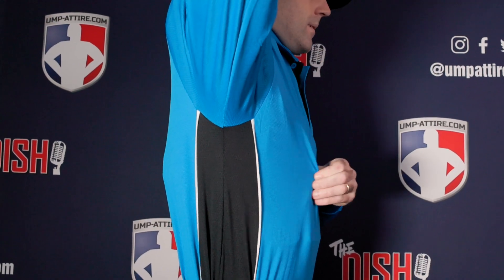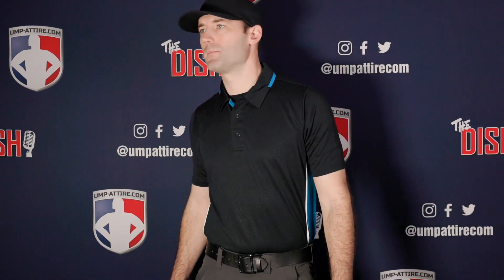These shirts are constructed of Smitty's popular Body Flex four-way stretch material. It's a poly spandex blend that will move with you and flex with you as you make your calls.